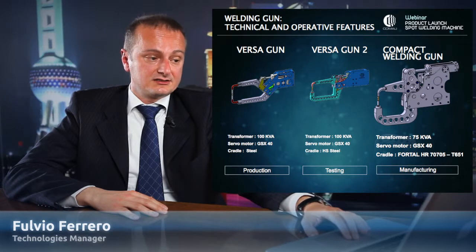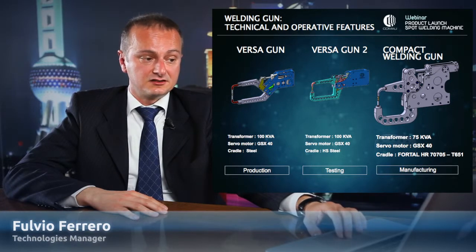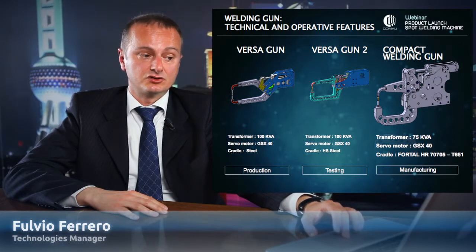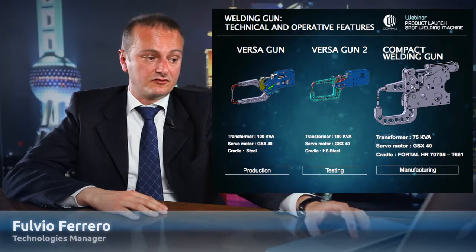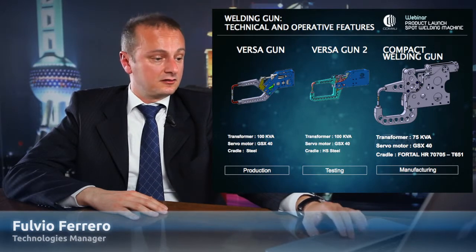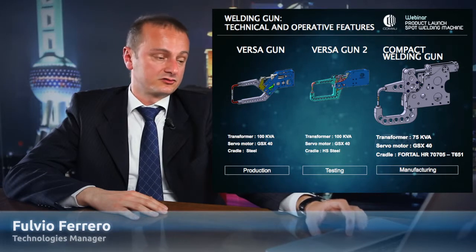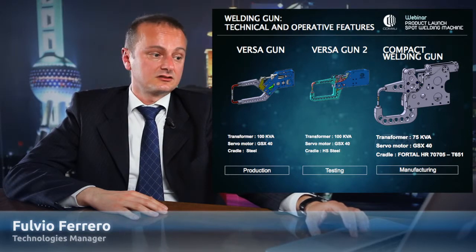Analyzing the complete welding gun compact, you can see the transformer, which is lighter than 10 kilograms — we turned the heat exchanger 90 degrees. This solution allows us to reduce a lot the distance between the flange of the robot and the center of gravity. The shunts are very simple, and above the arms we still use, like in the past, the aluminum halo coils — Fortal — but we have reduced the thickness from 60 millimeters to 50 millimeters.